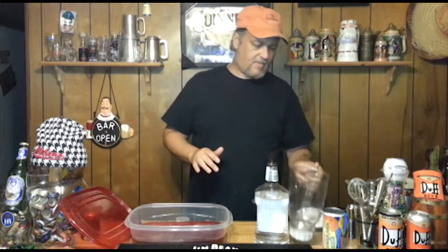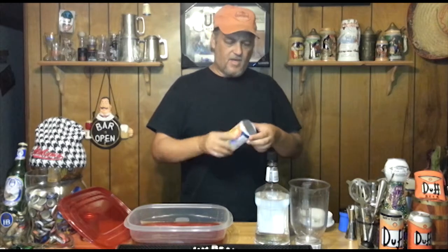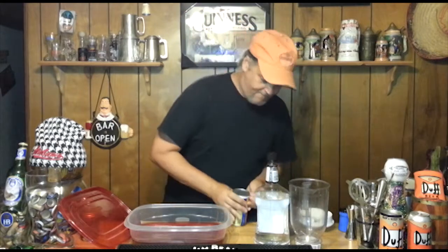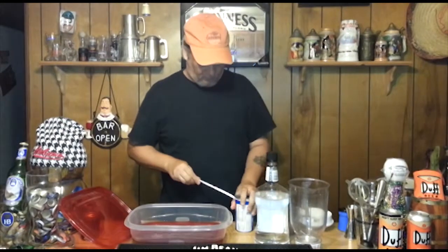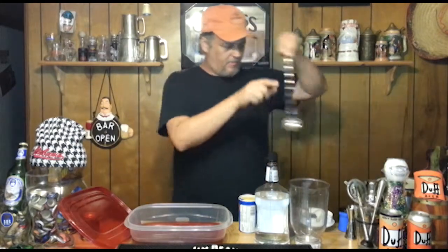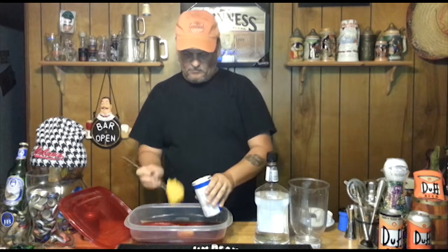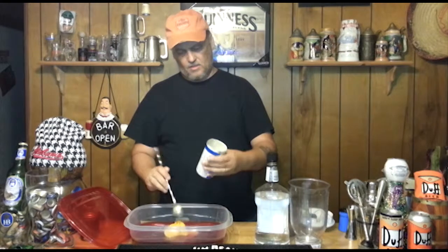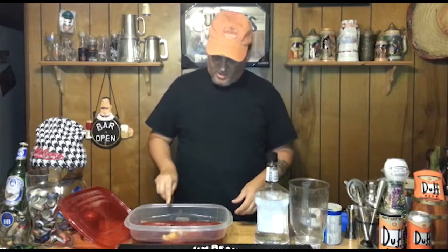So, 48 ounces of cranberry juice, and 6 ounces of orange juice concentrate. I can only find a spoon, so I'll scoop about half of this — that's about half, about halfway. Put that there and kind of mush it up a little bit.